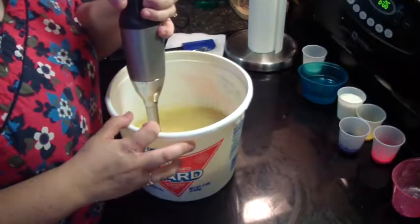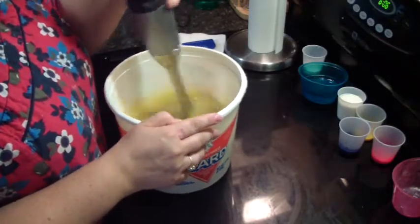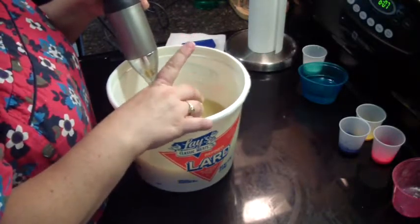I want to sit down. My feet are hurting. I had the market this morning, and when I got home I cut and sliced the two batches of soap I made yesterday.